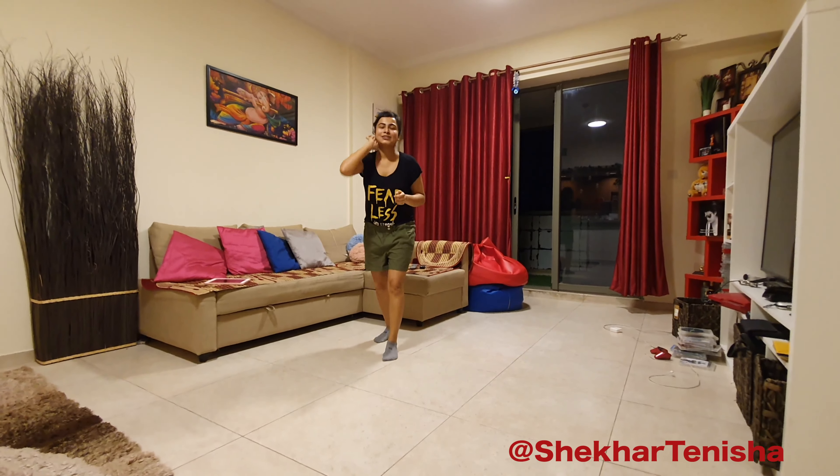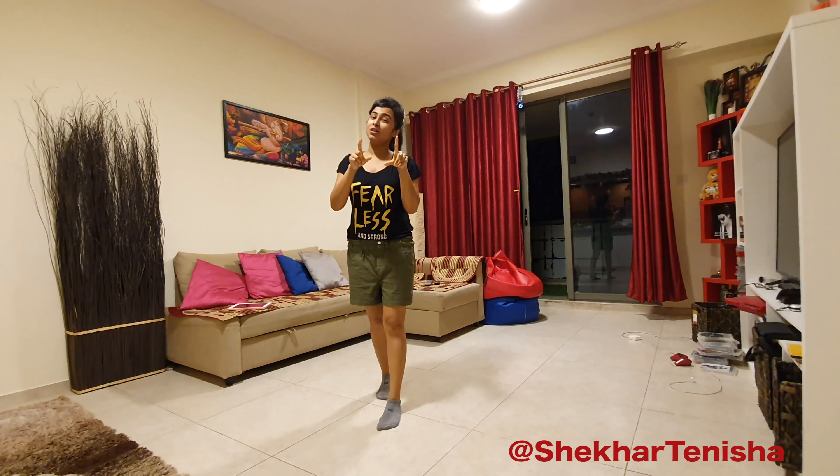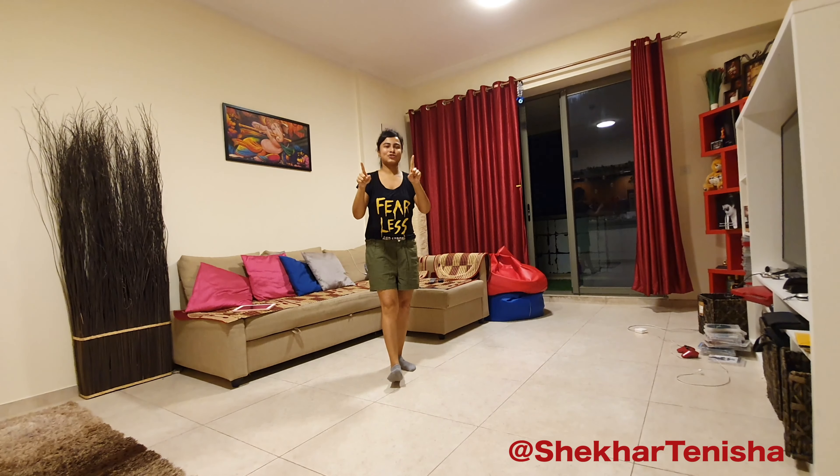That's about it guys. This is the whole tutorial. I hope it helps you for your performance. I'm going to do a separate video for this particular track. So keep watching our dance performances and do not forget the drill — like, share, subscribe. Thank you.